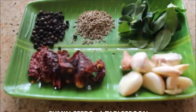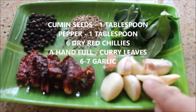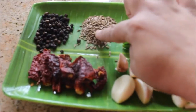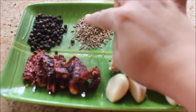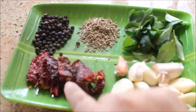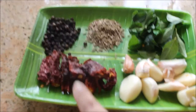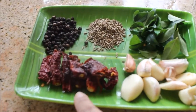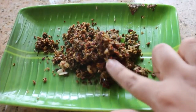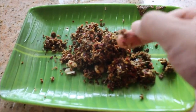For the masala for rasam, I've taken six to seven cloves of garlic and a handful of curry leaves. This is about one tablespoon of cumin seeds, one tablespoon of peppercorns, and around six to seven Kashmiri chili — dried ones. You can use any dried red chili. I'm going to blend all this together into a coarse powder.